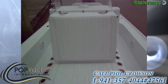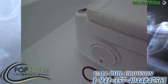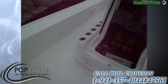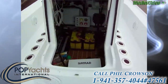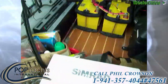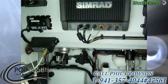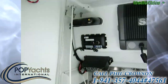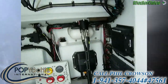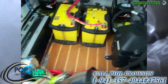Turning around and looking back, we've got a forward seating position that opens up into the computer control center. It's really nice — all the electronics, batteries, and charger are all wired through here. You can see the back of the 12-inch Simrad; everything's networked together. This boat also has structure scan.